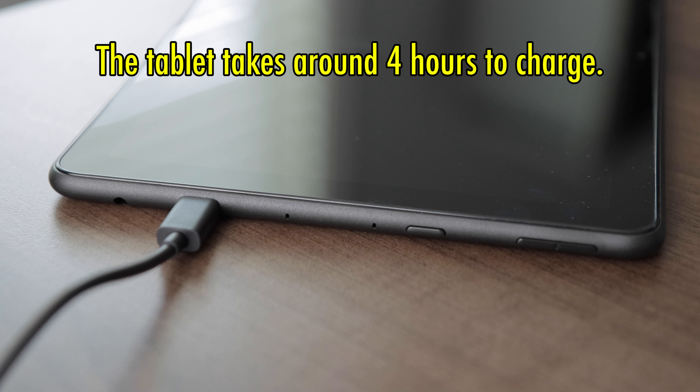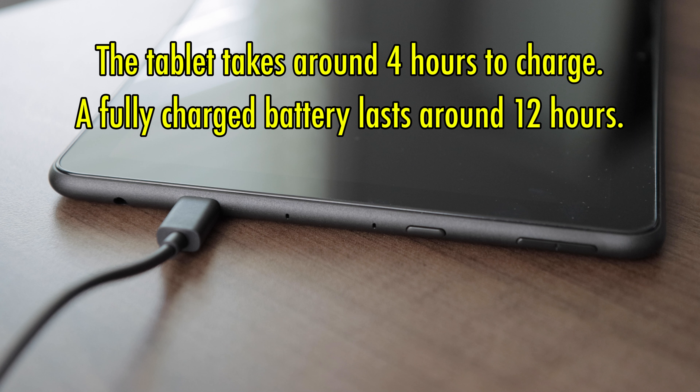The tablet takes around 4 hours to charge from 0 to 100%, less if it's not completely drained. A fully charged battery lasts around 12 hours, which is good in my opinion.